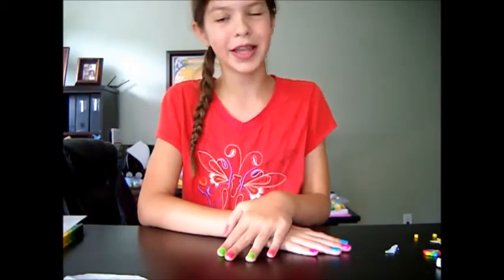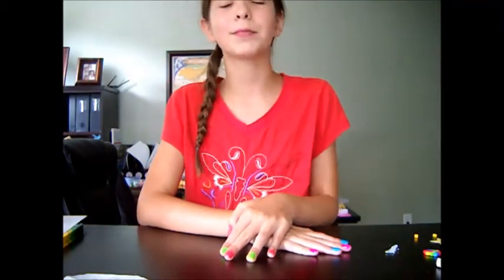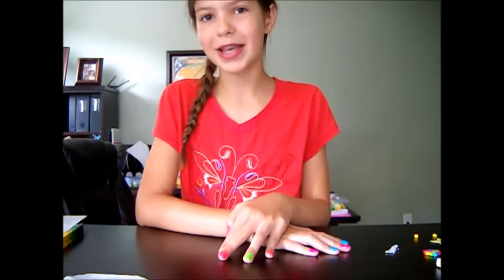Hey guys, welcome back to Montana on Perla Bee Planet. Hope you guys are liking my videos. I'm so excited to share with you my next video. So let's get started. Like, comment, and subscribe.